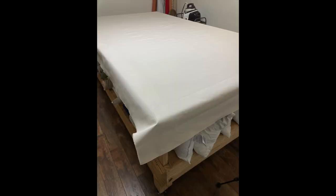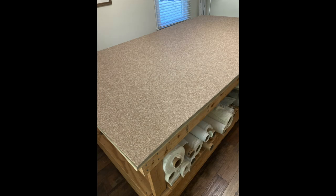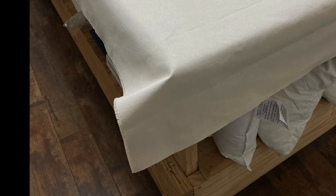When you get your table padding and canvas fabric, I recommend unrolling it all and laying it out flat for a few days to help it relax so it's nice and flat. The padding layer is cut exactly to fit the top of your table.